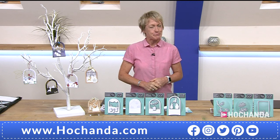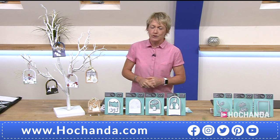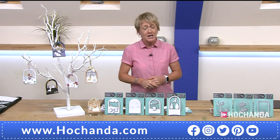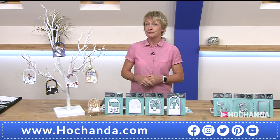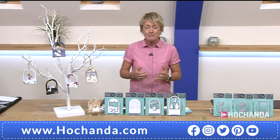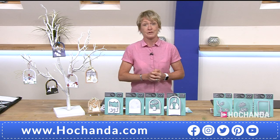A very good evening. It's the One Day Special time — 6pm every day here on Hochanda, we launch a brand new One Day Special where we have discounted items for you for 24 hours or while stocks last, because we do get very, very busy. We have amazing deals, and this is an amazing deal for you. We've also got an amazing guest as well.